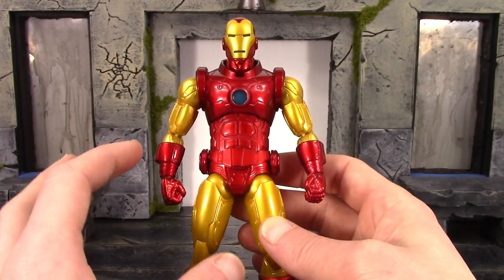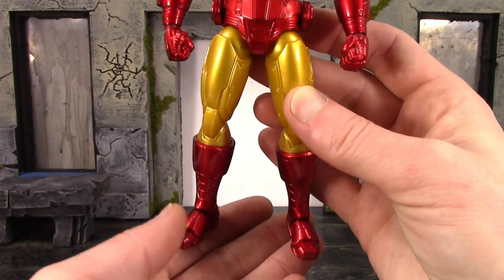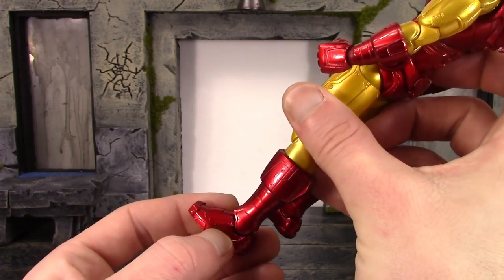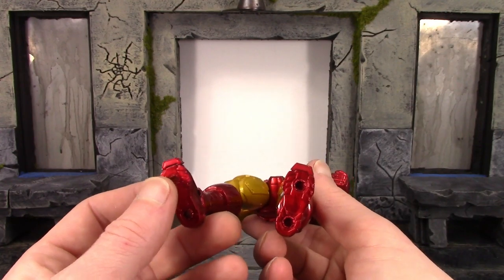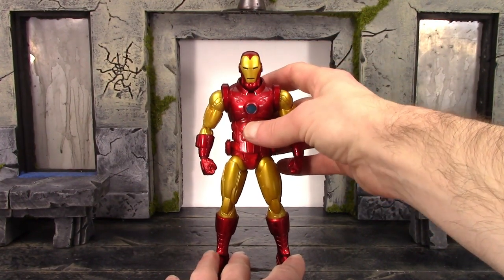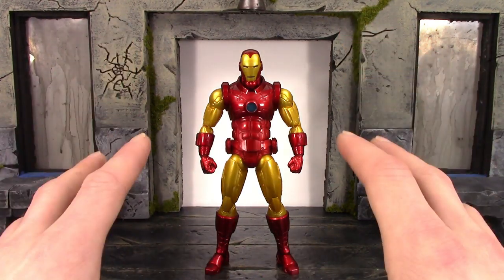One thing you have to be careful of, just like with the other Iron Man, is paint rub or paint chipping — you have to be extra careful with beautifully painted figures like this. The feet have very nice sculpt and paint detail; I like how you can see all the little bolts or screws on there. I did notice a piece of paint that chipped off, which is a bit unfortunate. On the bottom we get two different peg holes and some sculpt work. Overall, Mezco did another beautiful job, and I can't wait to see if they make different armors and sculpts — all the Iron Man figures so far have turned out exceptionally well.